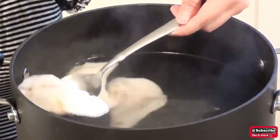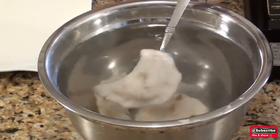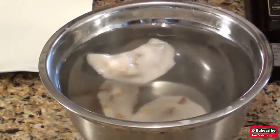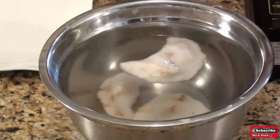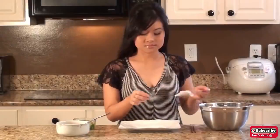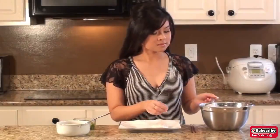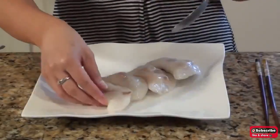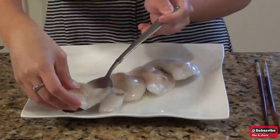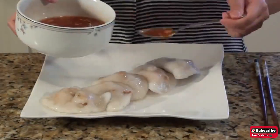When the dumplings start to float, that's when you know they are cooked. Remove the floating dumplings from the pot, then place them into a bowl of warm water until they start to sink to the bottom. The dumplings are now ready. Simply transfer them onto a plate, then pour the fried scallions and fish sauce on top.